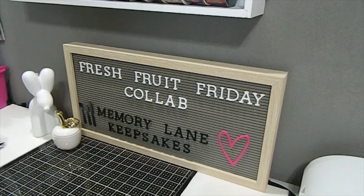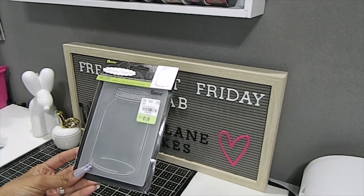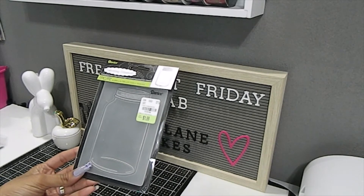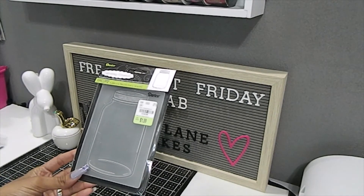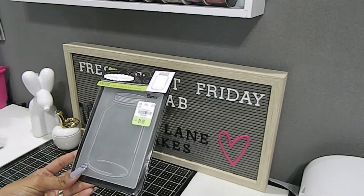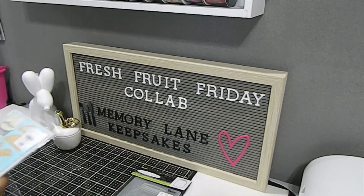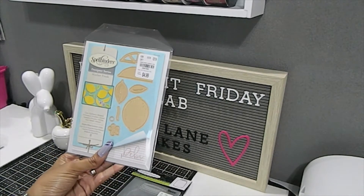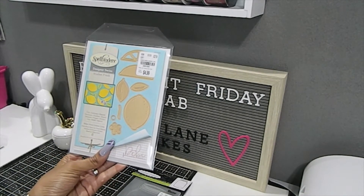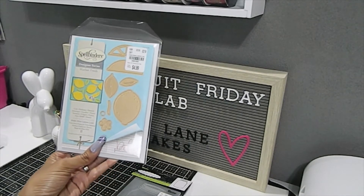Now I want to share some of the different products I used to create my first project for this wonderful collab. One item I used is this embossing folder — this is the mason jar design, and I love this mason jar. The size of it is everything; I got this a long time ago and I was excited to pull it out of my stash. I'm also using this awesome Spellbinders Market Fresh Make My Lemon Lime die set.